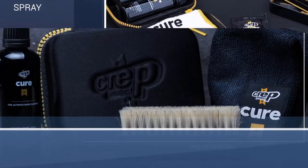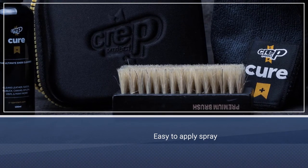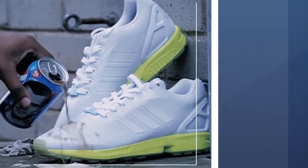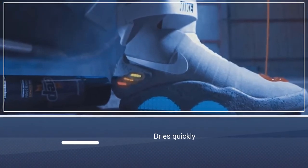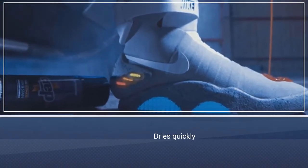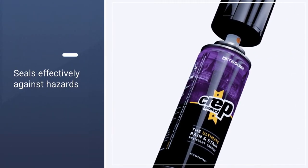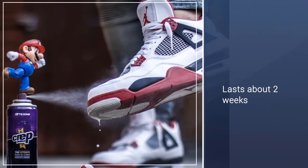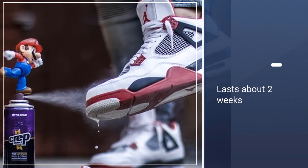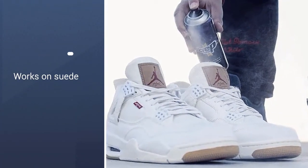CREP PROTECT is an easy-to-apply spray sealant that works on all types of suede, canvas, and nubuck shoes, gloves, bags, and other items. It's easy to apply, dries quickly, gets into all the nooks and crannies of your shoes and bags, and seals them effectively against all types of environmental hazards. Protect your suede work boots and gloves, your canvas high tops. A typical application will last about two weeks before it starts to lose its effectiveness, so just be aware of that and don't wait until it's too late to reapply.